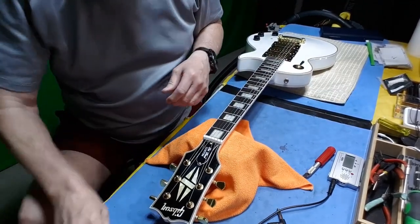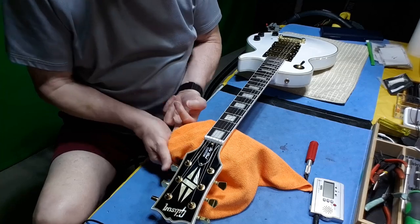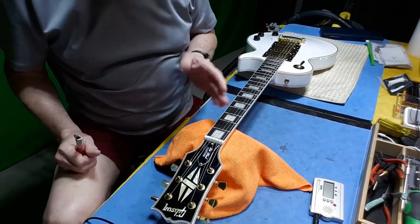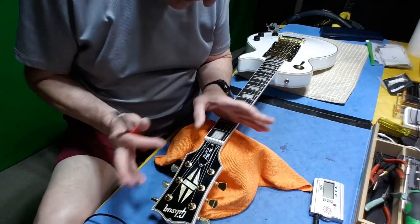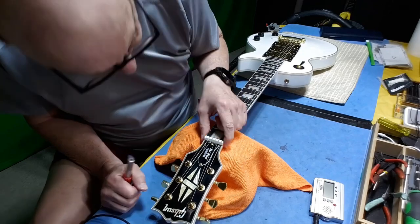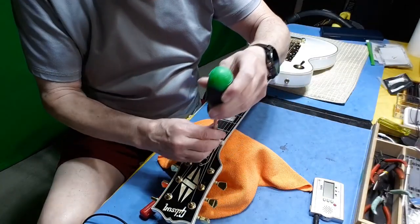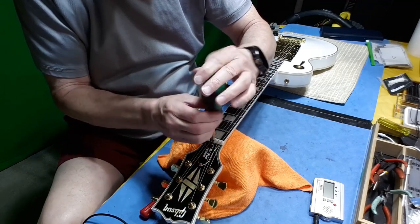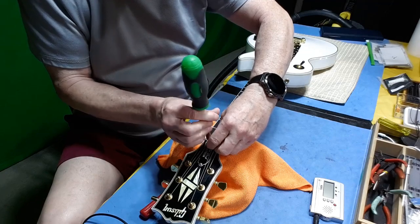The very first thing we're going to need to do is work on the nut. I want to save these strings — everything else is crap, we don't care. The nut is important; it's a 42. I'm going to remove this cover and see if there's any surprises under there. It's a bit close to the back of the nut, which I have to scarf with the knife.